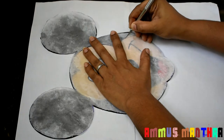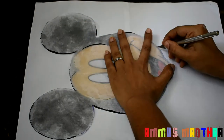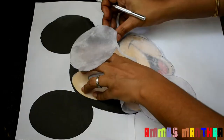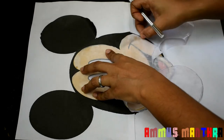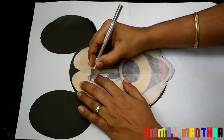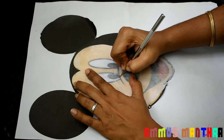We have to make the portions in the face. We are going to cut the pieces and mix them together.